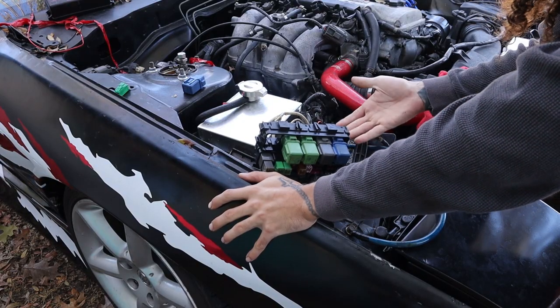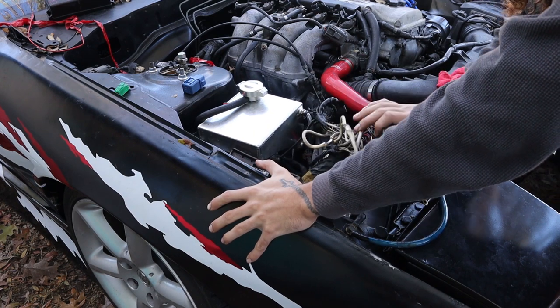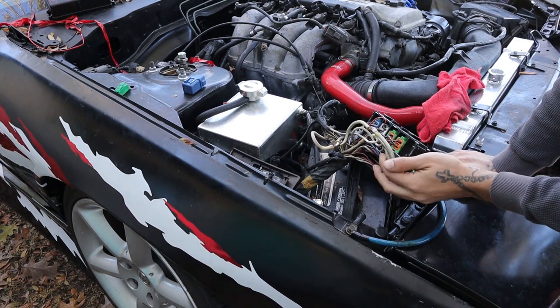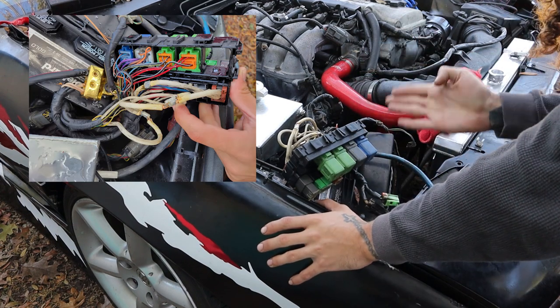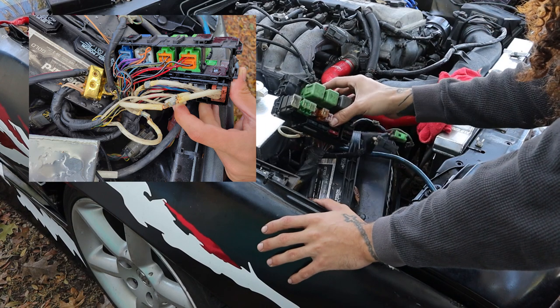This is the 240's electrical harness — well, a part of it. This is the fuse box. And as you can see, it's just old, man. Everything's crusty and spliced together and this and that.